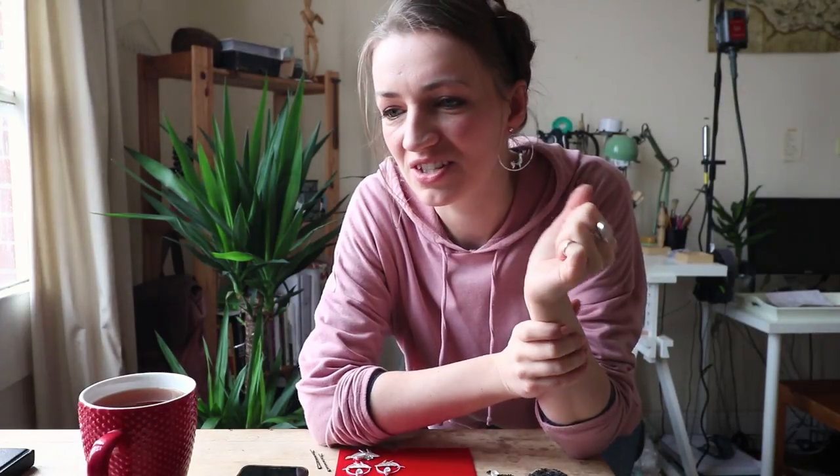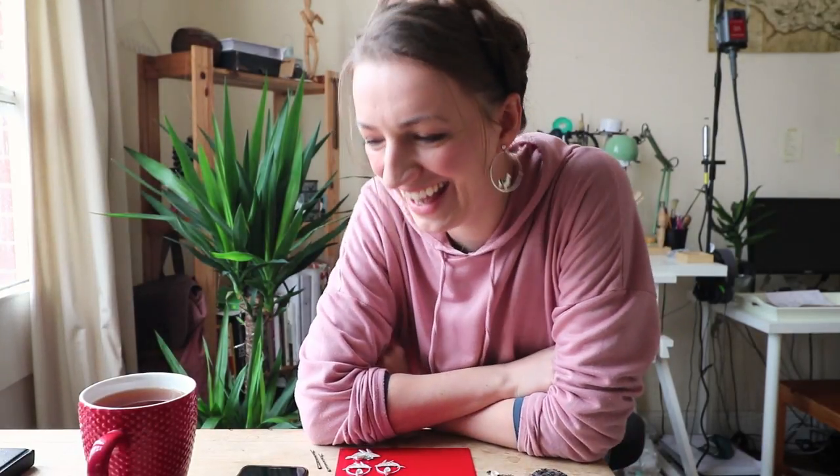Hey guys, welcome back to another vlog. Today I first want to apologize for the sound quality — my microphone battery just died after I recorded the first part of the video and I don't have a spare one. I'm going to have to go to the shop and buy one for later. But for now I hope this is still okay, and today I want to just take you with me and spend some time in the workshop while I work on new jewelry.